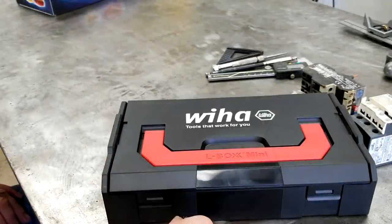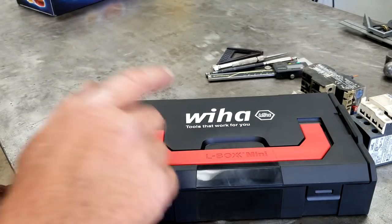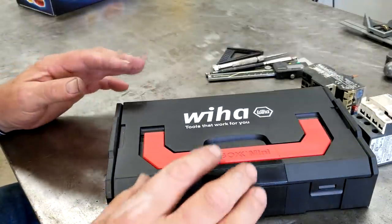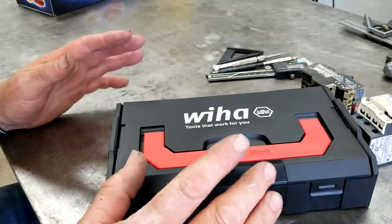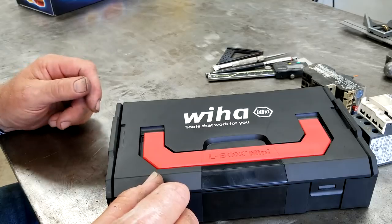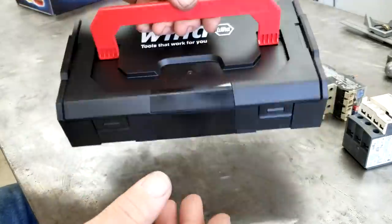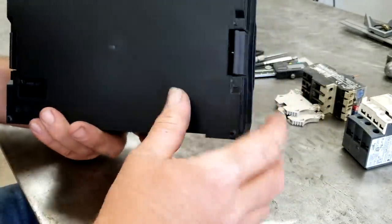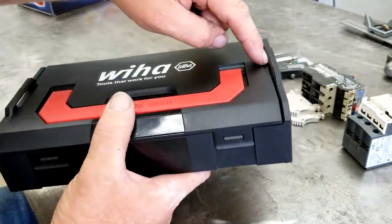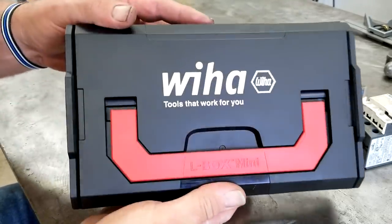Hey guys, welcome to Bar Z. My name is Stan and today we've got a tool review by one of my favorite companies. Funny name — the company is Wera, German made. They make a lot of tools for electricians, it's all very fine stuff, German engineered. Let's pay attention to the box first — it's a little mini toolbox but it does have a stacking capability. It's got spring-loaded catches on the side so it'll stack right on to this one, stack stack stack.